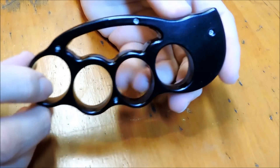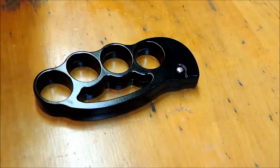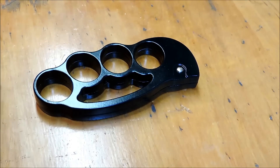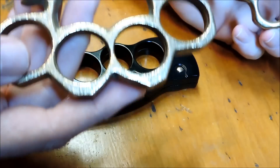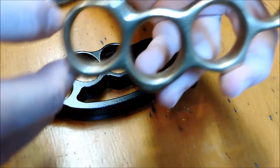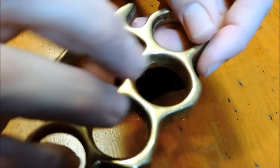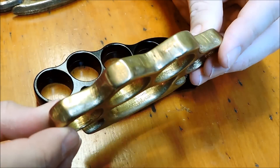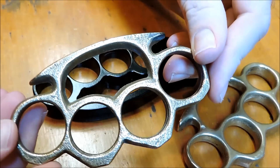Hey YouTube, JW. Got a new item in I want to show you guys today. It's another pair of knuckles. I don't have a lot of pairs, but a couple. I've had these for quite a while. This pair I bought about 20 years ago at a gun and knife show, and this pair I bought about six years ago from Bud K. Kind of your traditional classic looking brass knuckle — this one has kind of a crinkle finish to it.